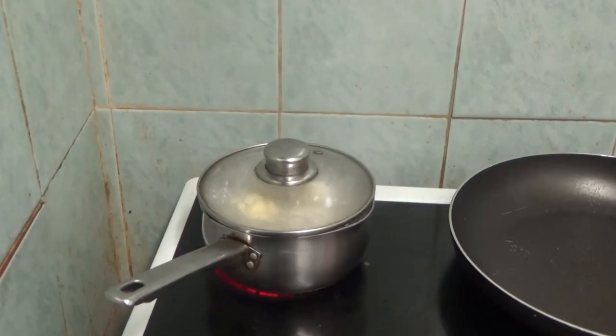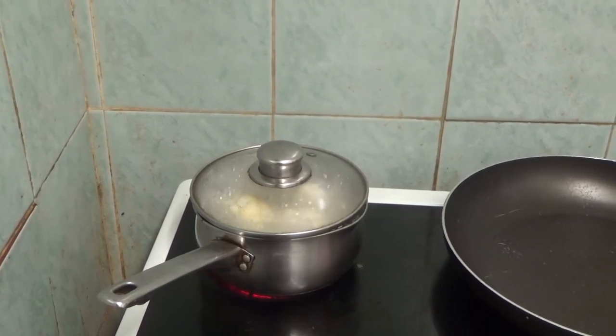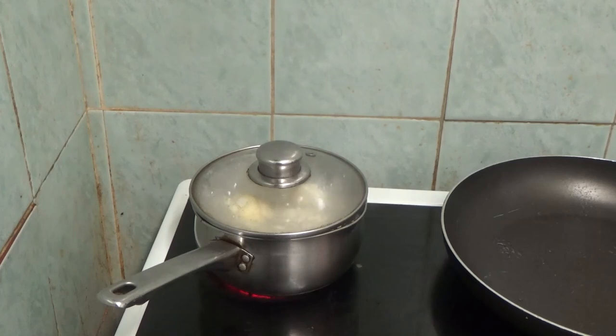Hi people, I'm back cooking again and today I'm going to be making something called eggy cauliflower. As you can see I have some cauliflower which is cooking - the first step is to cook it for a few minutes till it goes soft, and then when it's cold cut it up into bits for the frying pan.